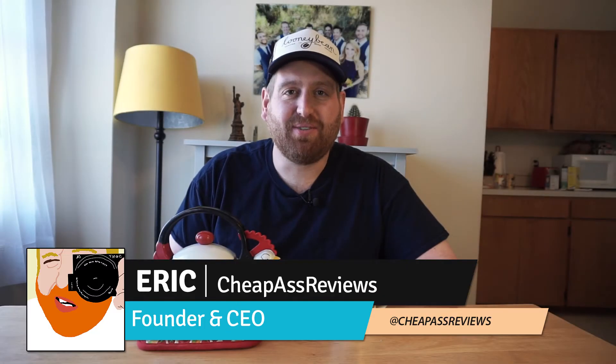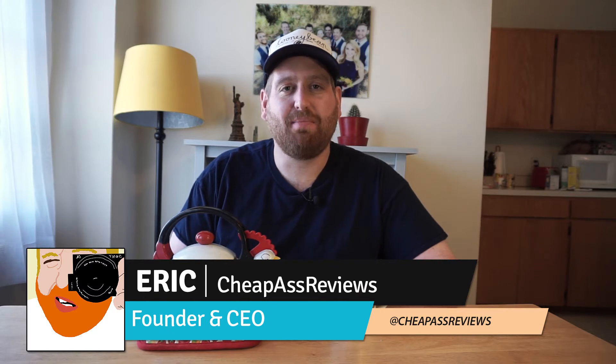Hey guys, Eric here from Cheap House Reviews and this week we're going to be reviewing the Manatee Tea Infuser. So yeah, let's do that.